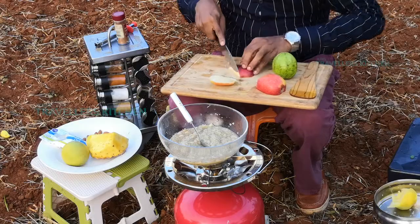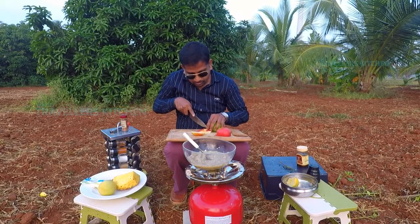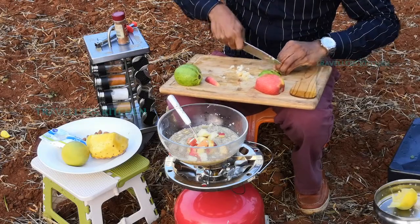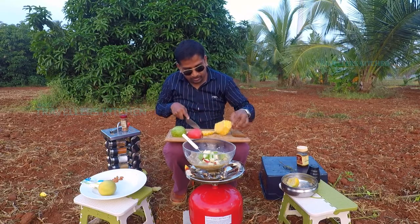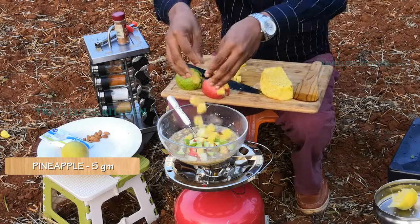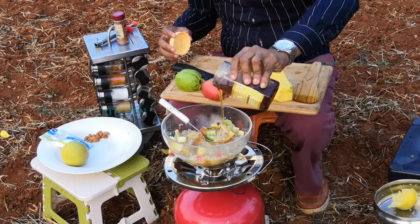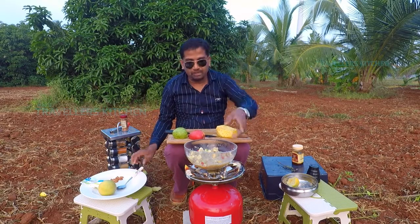I am going to put the roots in this place. Apple is good for health. Put a bit of honey. Very nice.